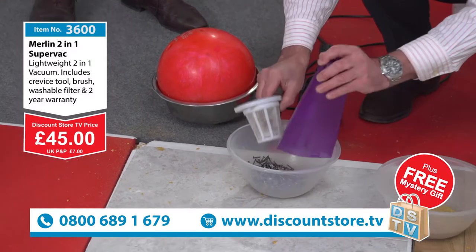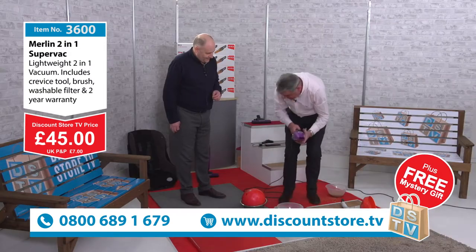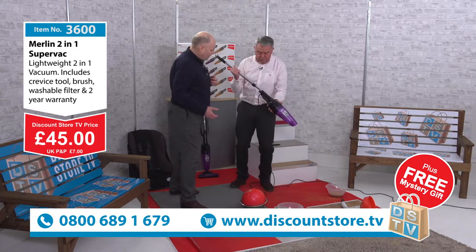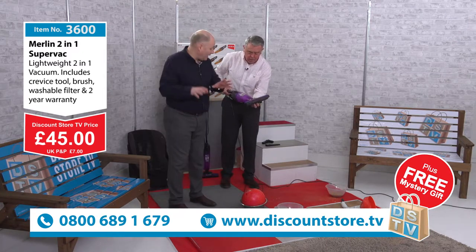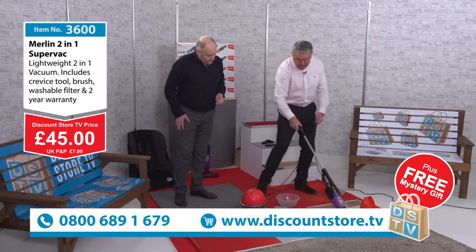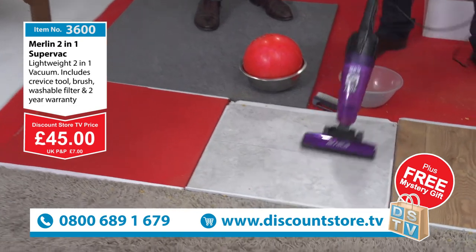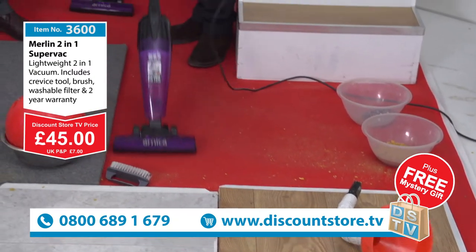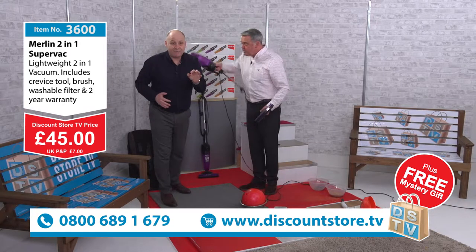I have sold thousands of these vacuums up and down the country. It comes in a fantastic purple colour — it's the Merlin, with a two-year guarantee. Let me reassemble it into the full-size vacuum: put your handle in there, clip that on, and there you go. The tools come with it too — your crevice tool, brush tool, and main head. Any type of carpet, even thick shag pile, and it works on slate floor and wooden floor too, right up to the edges. Call 0800 689 1679. Just £45.